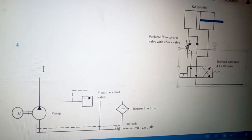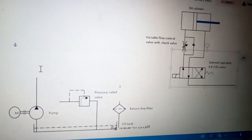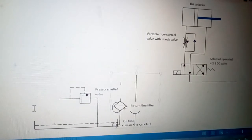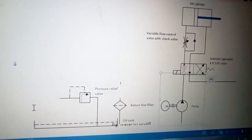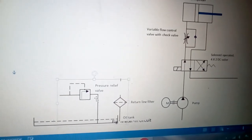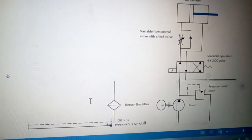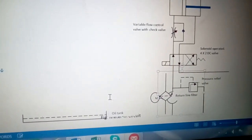We are placing the 4 by 2 DC valve here. Now the liquid going into and coming out of the cylinder is connected. The liquid comes to the circuit from the tank via the pump — the pump draws liquid from the tank and delivers it to the circuit. There will be a pressure relief valve at the pump outlet in case high pressure needs to be relieved.